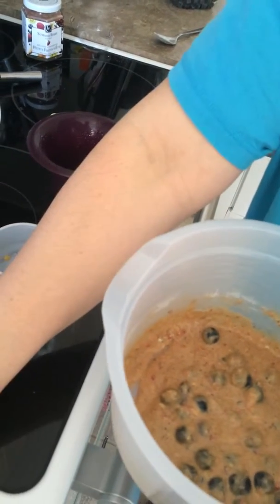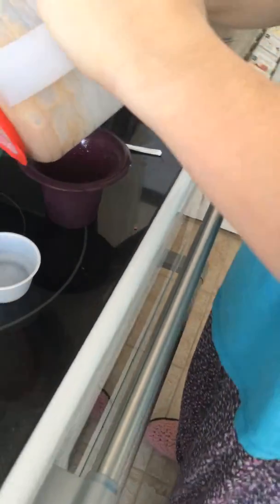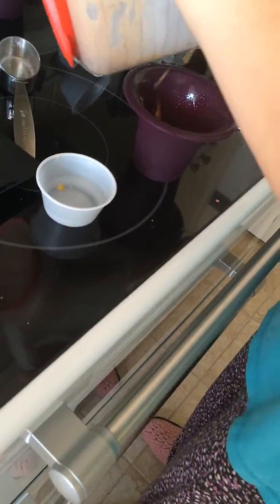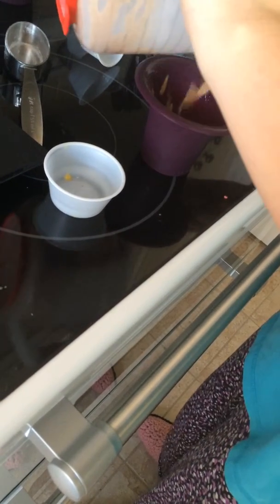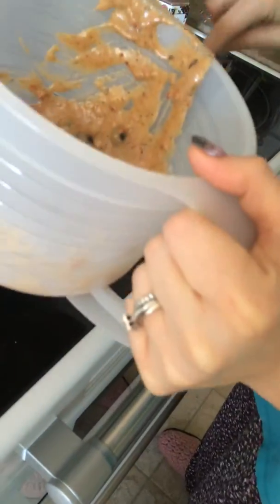I'm going to be putting this in the mold, which I've already lightly buttered. We're going to put one in the microwave. I'm going to do a minute and a half, just because I know my microwave is a little bit stronger, so we'll put this in for a minute and a half.